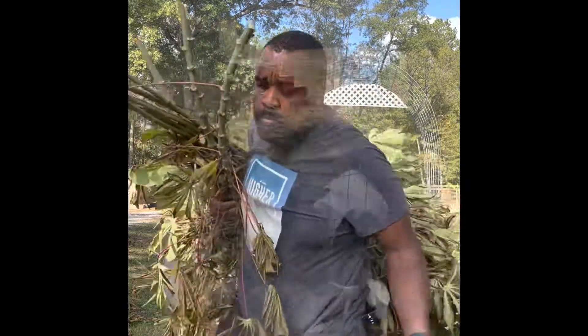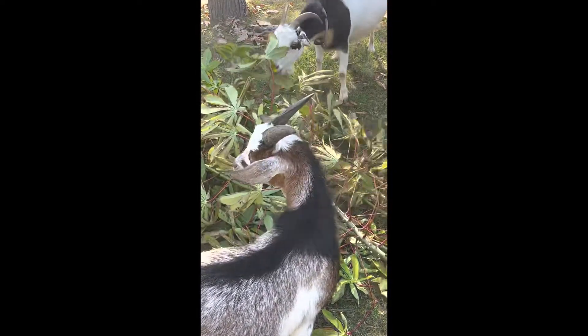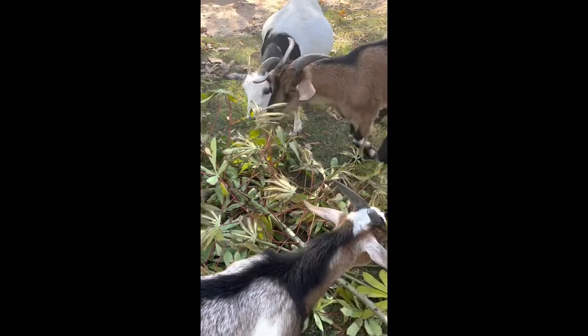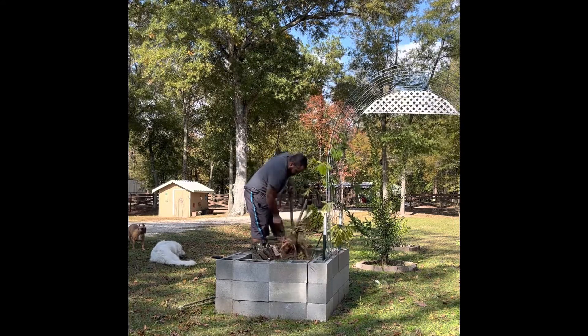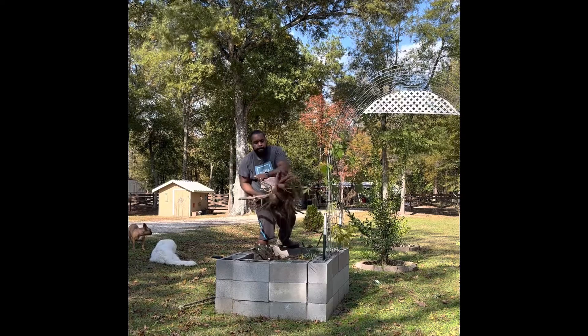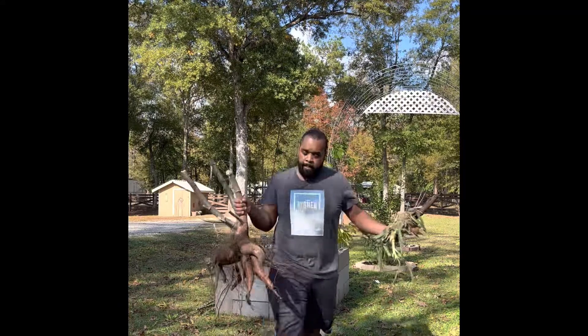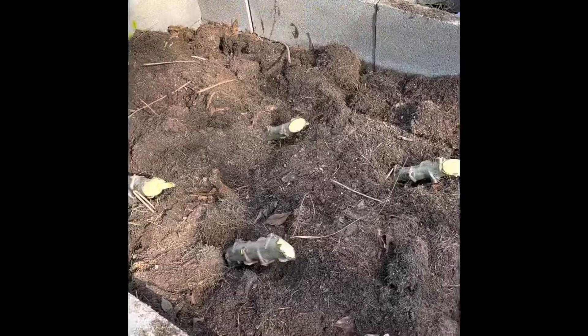Come on. Some of the benefits of yucca include promoting strong bones, helping balance out high blood pressure, and also helping balance out hormones. This is the yucca root right here — it's related to the potato family. And these are the cassava or yucca sticks right here.